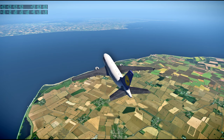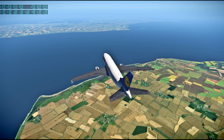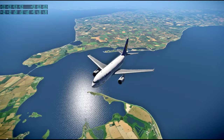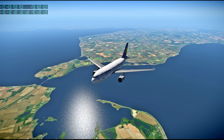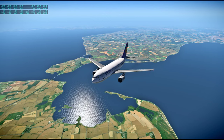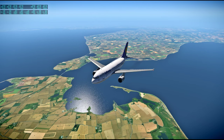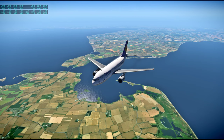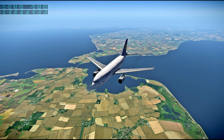Roger, we'll wake you up at the nominal time in the flight plan. Nope, we're going too high again.